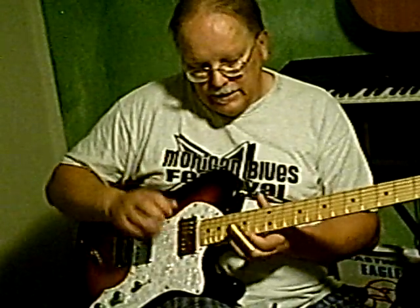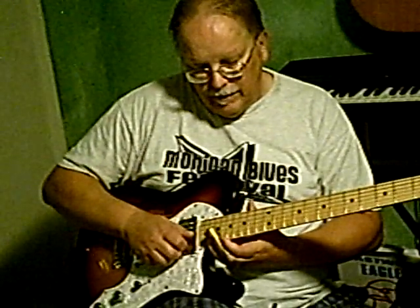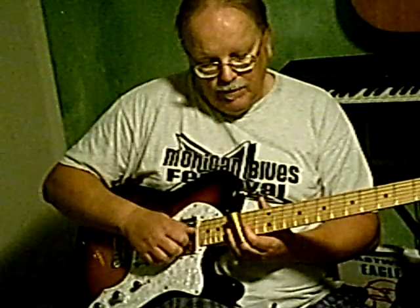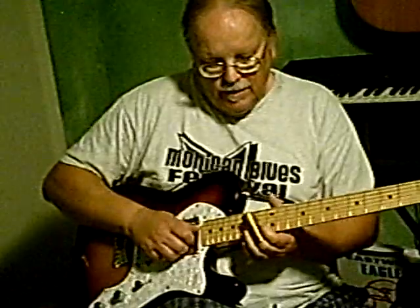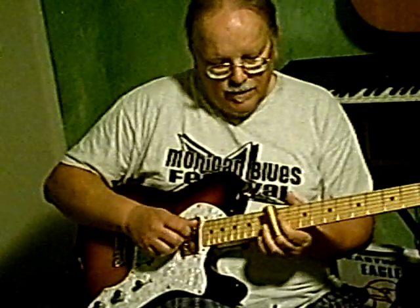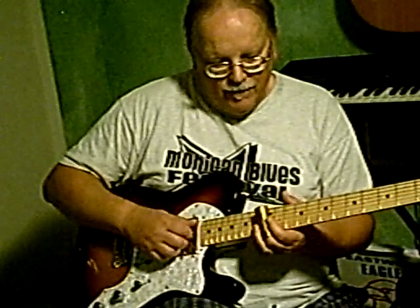So the scale that we're going to use is: B-flat, G, F, D, C, B-flat, G. Back to that S.